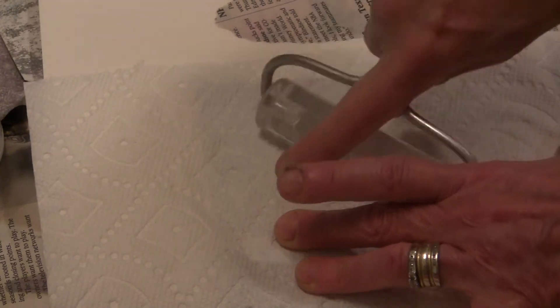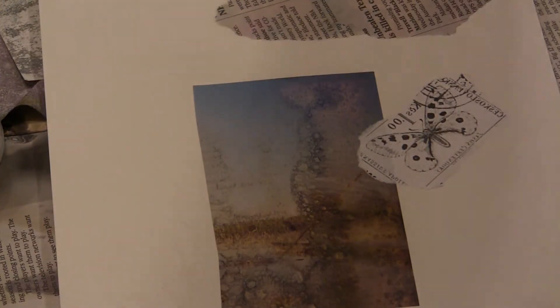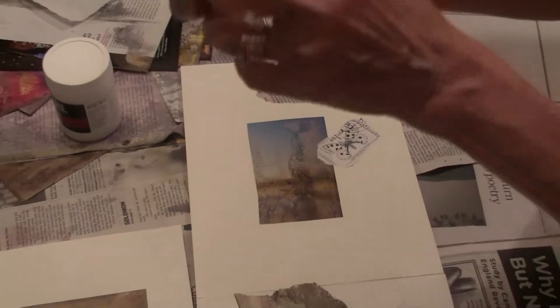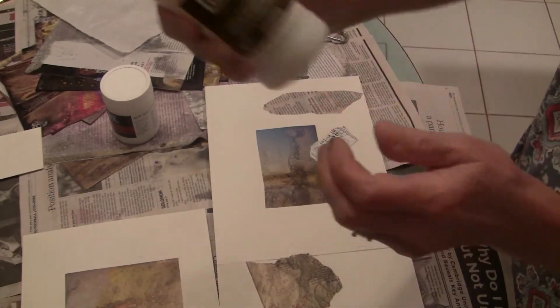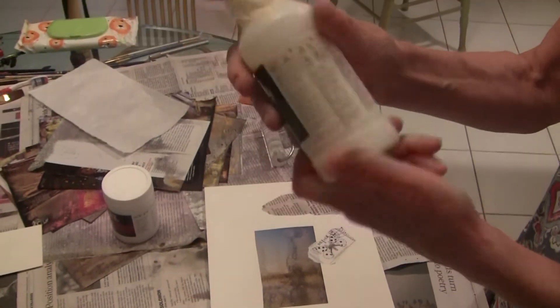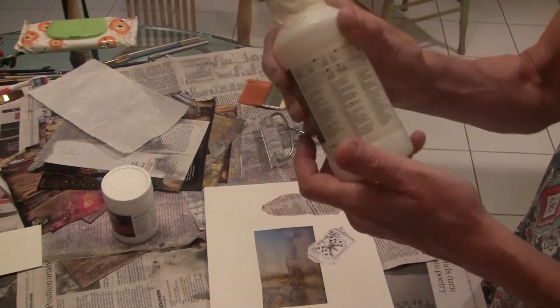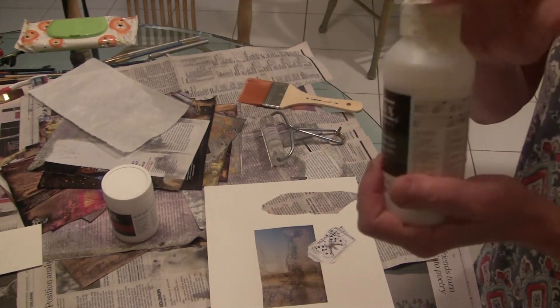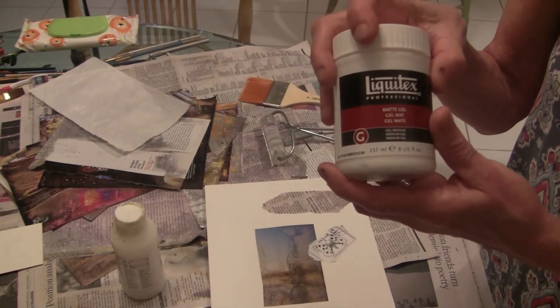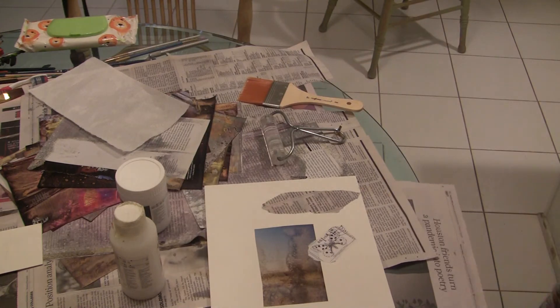I'm layering now. I went with the matte gel because it doesn't shine and it doesn't create a surface that you can't mark over. You can also use any kind of semi-liquid gloss medium or matte medium and varnish — that is a thinner consistency, it's just a little harder to control. That's why I like the gel because it will stay put. Have a good time!